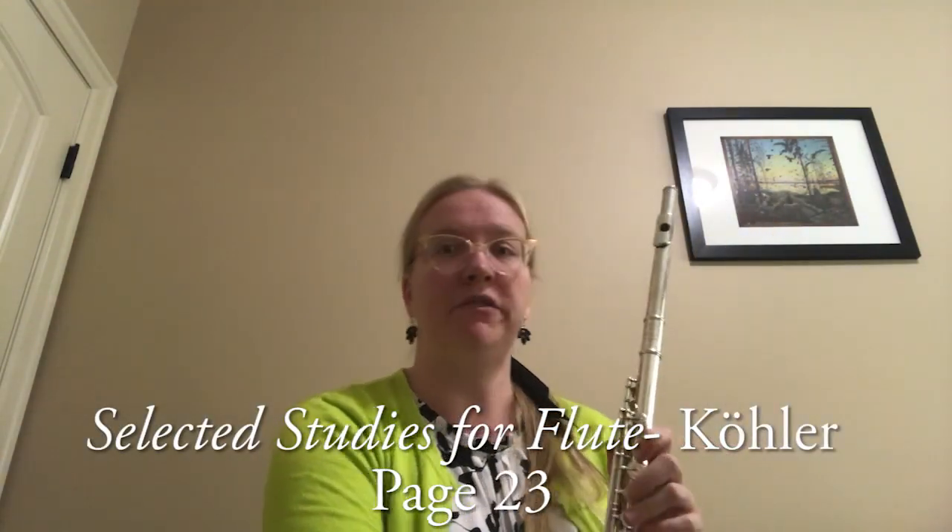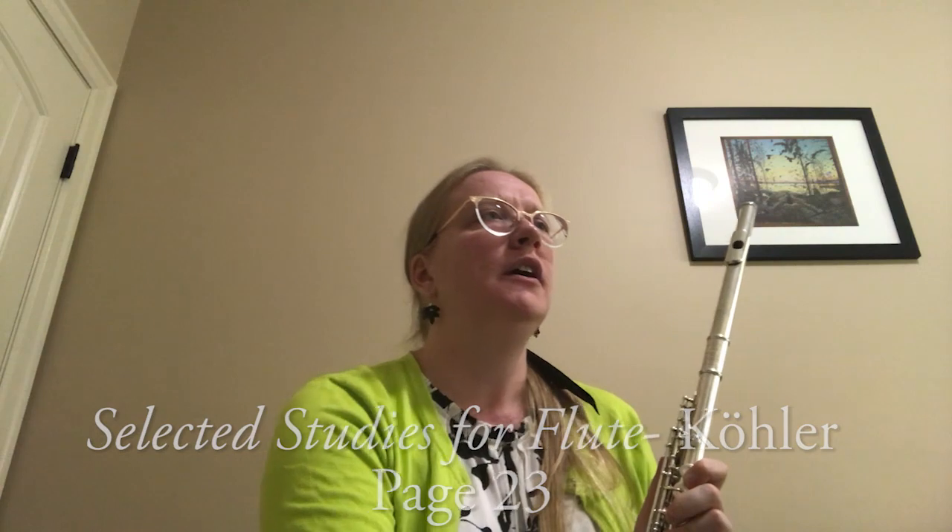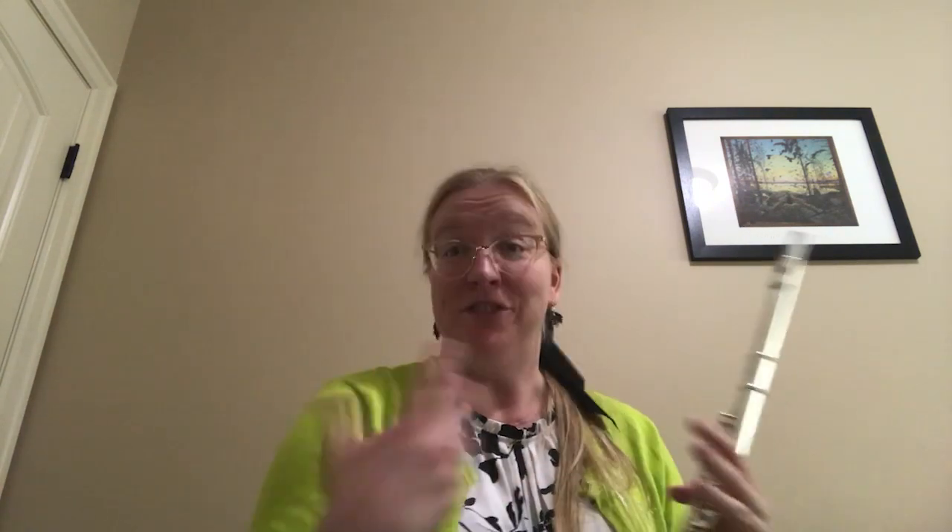In this video, I'm going to be talking about the Curler Etude on page 23 of your Selected Studies book. It's marked Allegretto Agitato, so agitated and quick. I would recommend somewhere around the dotted quarter note equals 54 to 60. You can go faster if you'd like. You might have to go into double tonguing if you go faster, but this is a good speed that shows some energy without going too crazy, so you still have some of all the character that's built into this piece.